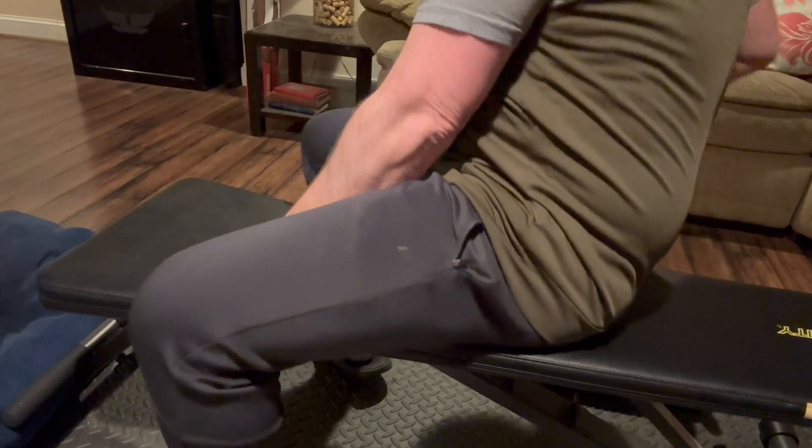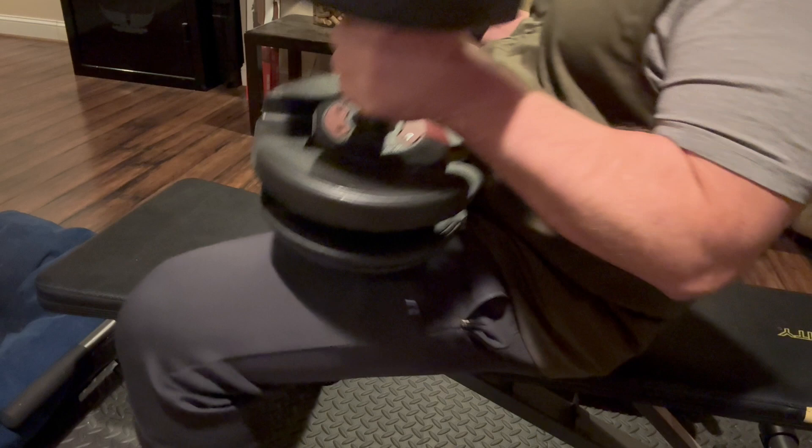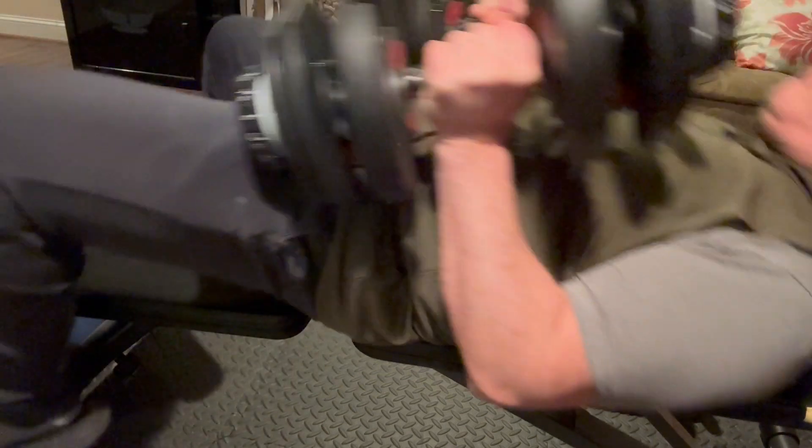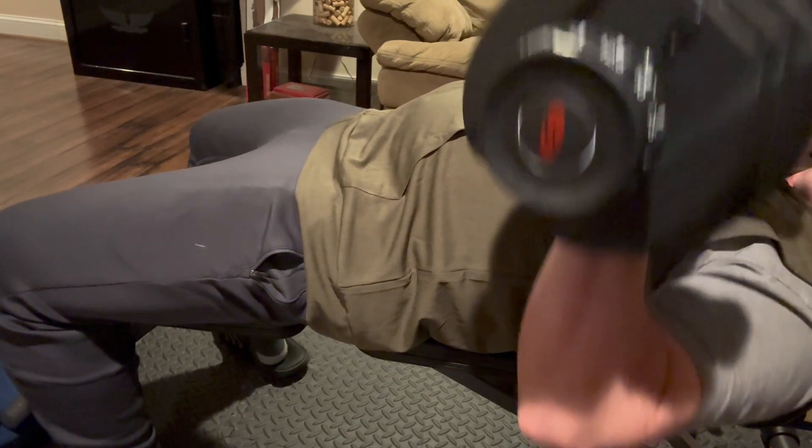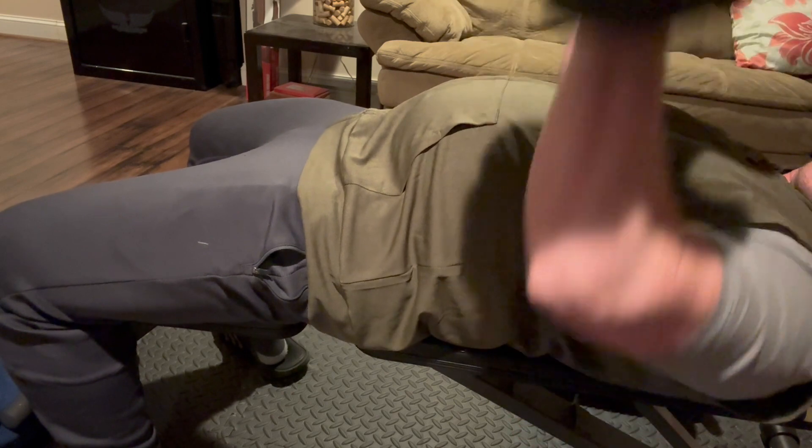Beyond saving space and looking good, they function very well. I've never had any issues — nothing has ever broken — and I use these usually at least two or three times a week. There's been no issues whatsoever.